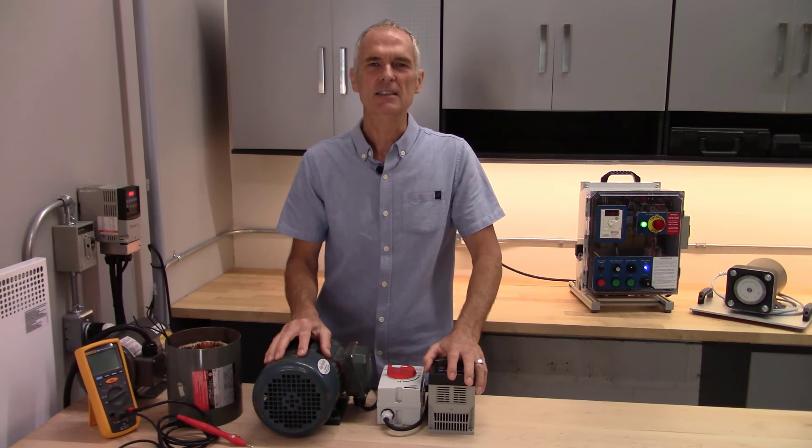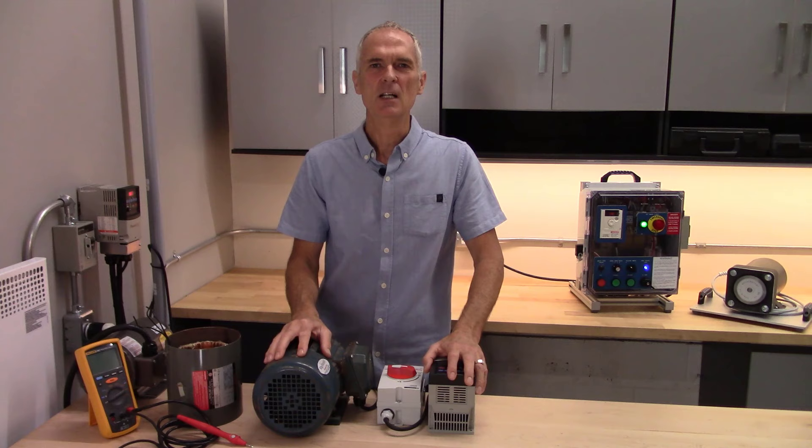Hello, my name is Norman Burton. I'm an electrician. I operate a small electrical business and I instruct part-time in the electrical apprenticeship program at a local trades college.